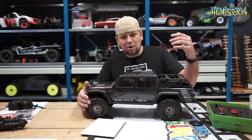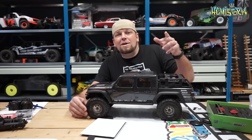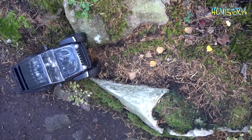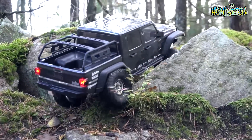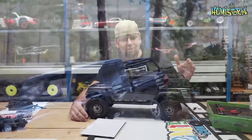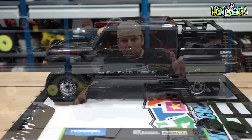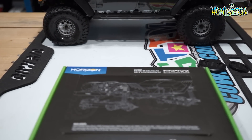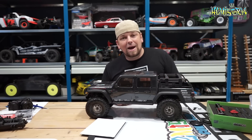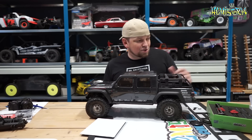Portal axles are great — they really are. They let you go places where you'd usually have a hard time. But I also think it takes away some of the fun. When you're out trail trucking with friends who have non-portal axle trucks, your friends will be struggling over a little rock while you just roll over it without even looking. So just to put some of that fun back into trail trucking, Axial has solved that by offering this standard axle kit.